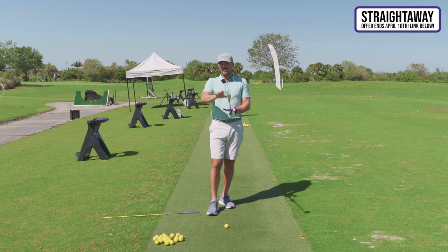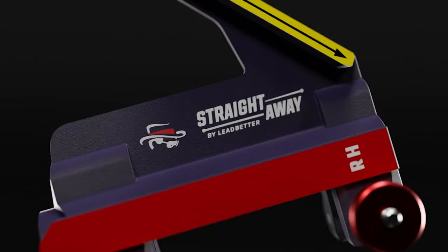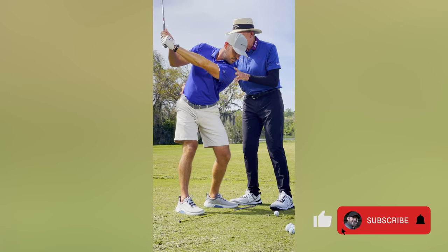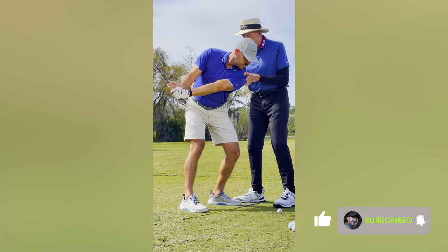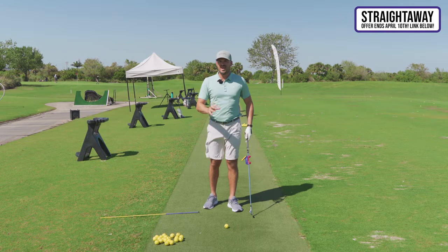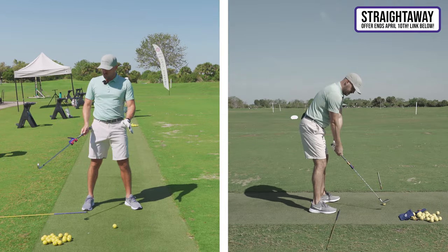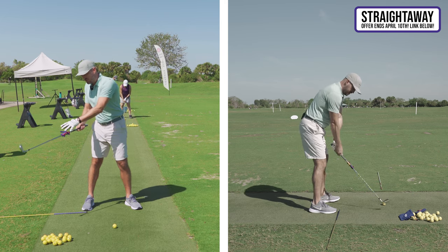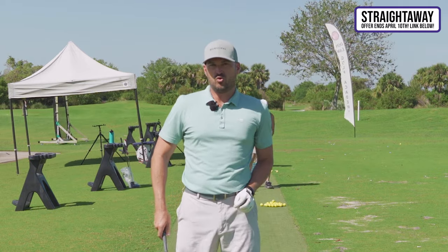I was fortunate enough to film a couple of videos with him. He was showing me his new training aid, the Straight Away, and also some really cool drills to start the swing correctly. There are one or two key concepts you must use to get the swing started — with or without the training aid — that I want to show you.